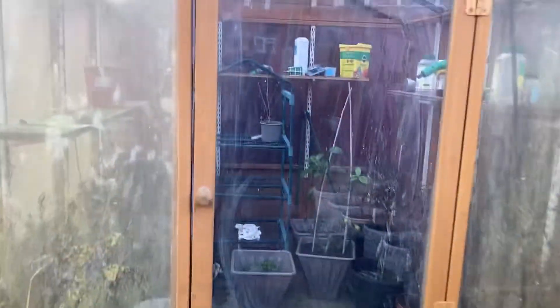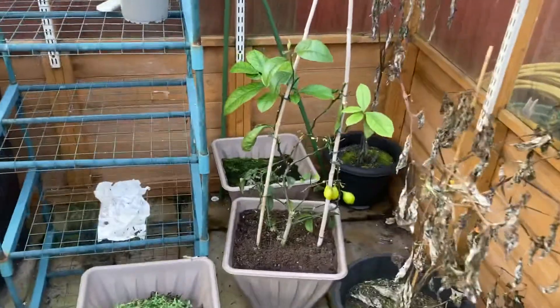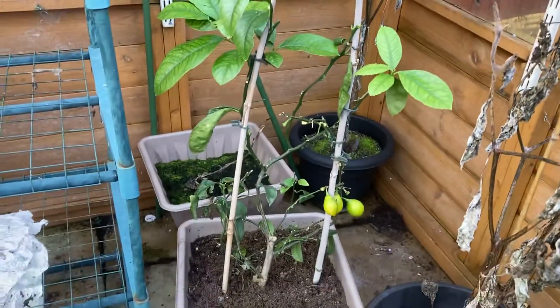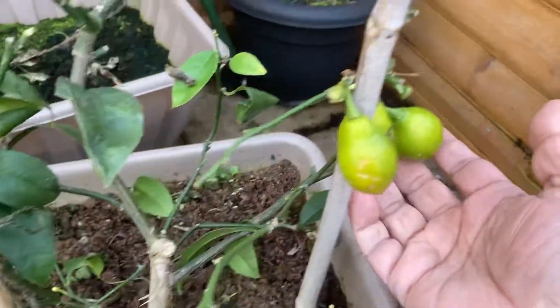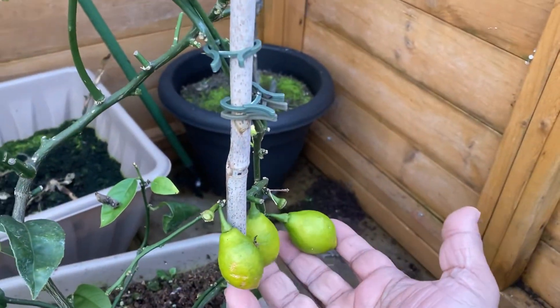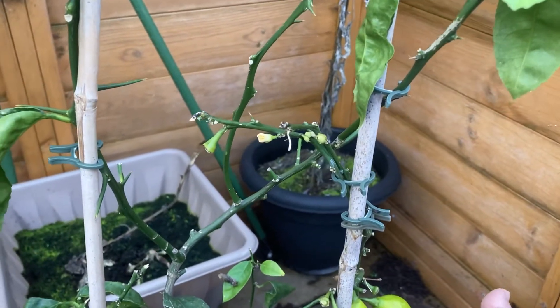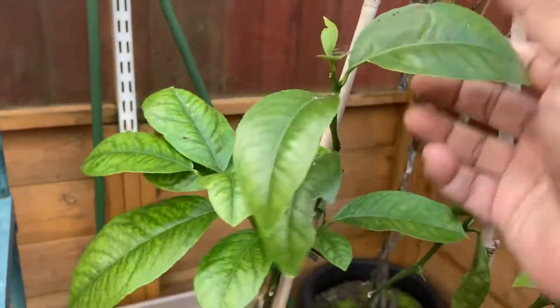I'm going into my little greenhouse where I keep all my exotic plants. A lot of them have died over the winter, but there's this particular plant which I absolutely adore. You're absolutely right — it's a lemon plant. You can see some lemons are growing there. These are old lemons that were growing during the winter period, but the leaves look absolutely amazing — nice and fresh.